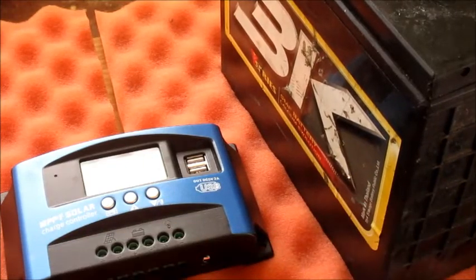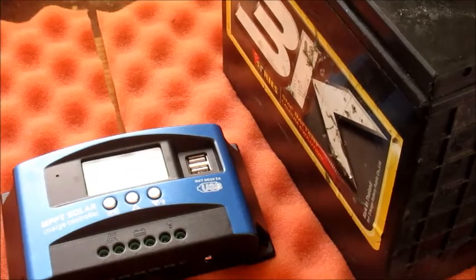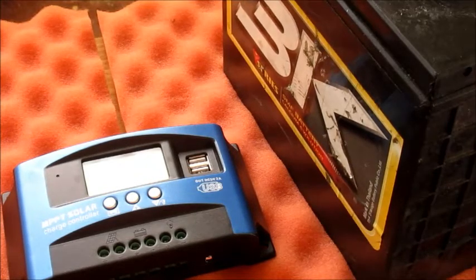I hope that this video was helpful in some way and that you follow the correct procedure and don't damage or cause some defect with your solar charge controller. I am Lens. I hope that this video was helpful — subscribe to my channel. I'm out.